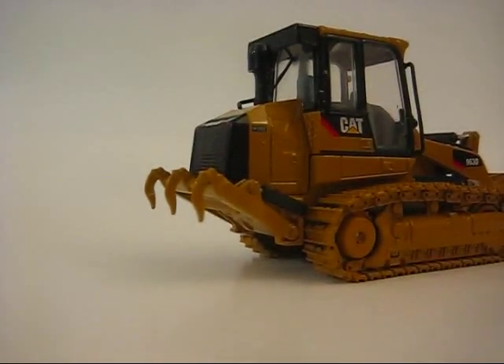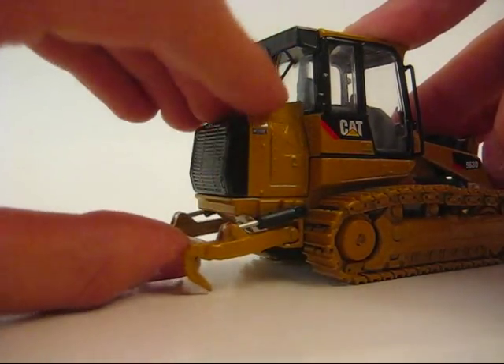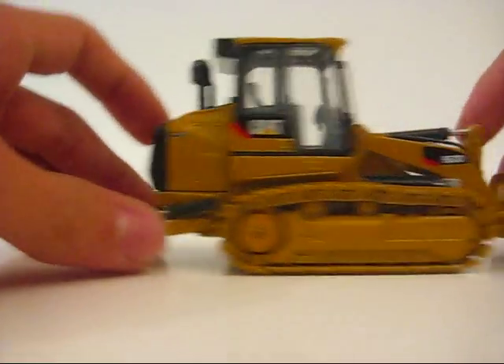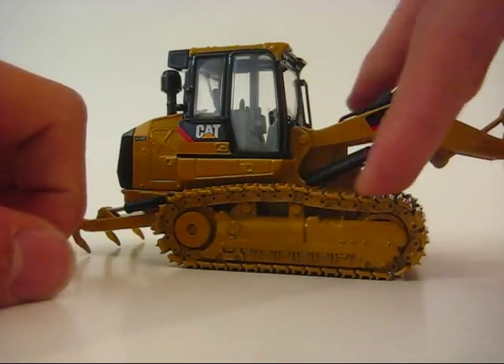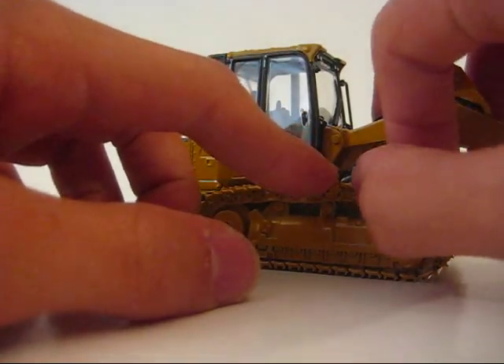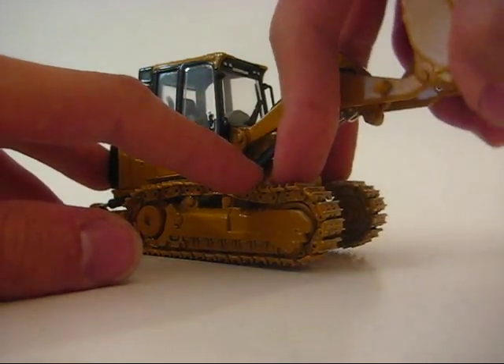Here's your ripper — three-shank ripper, moves down and back up. Your rollers and idlers are plastic, but the tracks are metal. They're very nice tracks, I have to give them that. It has full movement.